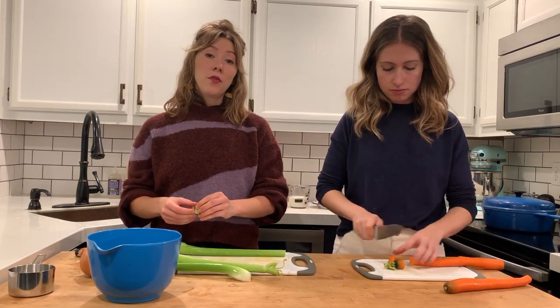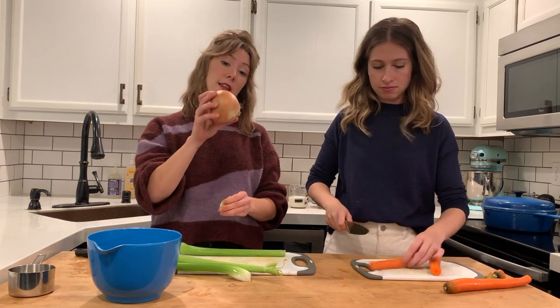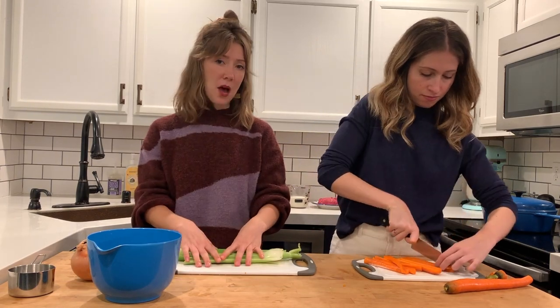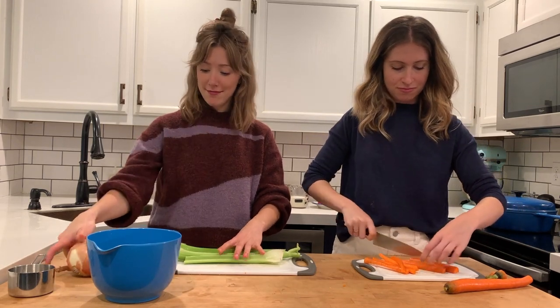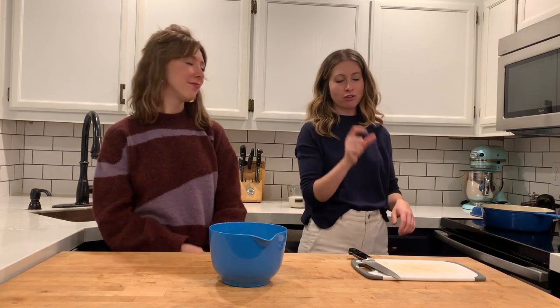We are now going to prepare our carrots, celery, and onion — also known as a mirepoix. Finely dice up about half a cup of celery, half a cup of carrots, and a full cup of onion. Don't worry too much about it; if you're just over half a cup on the carrot, throw it in, use it, or just eat it.